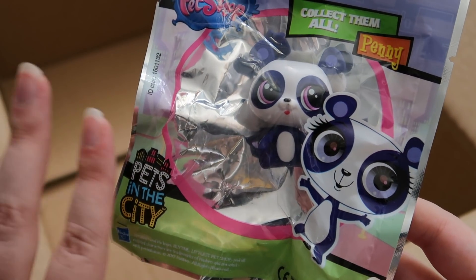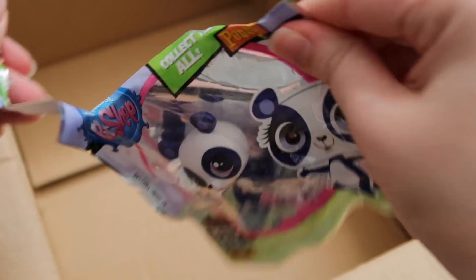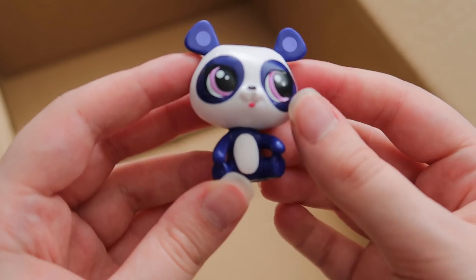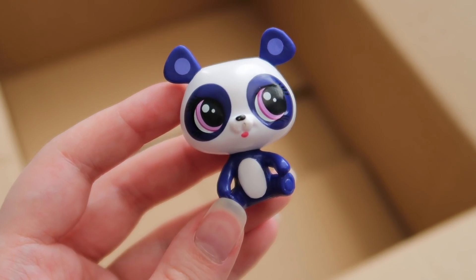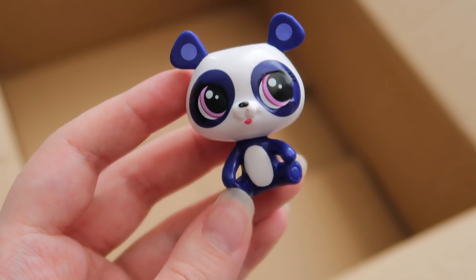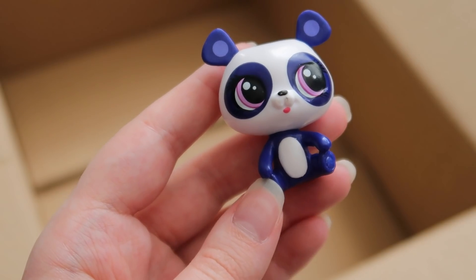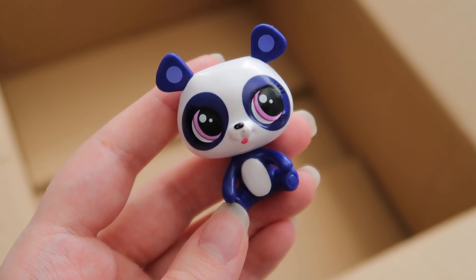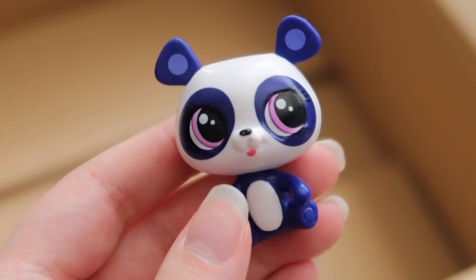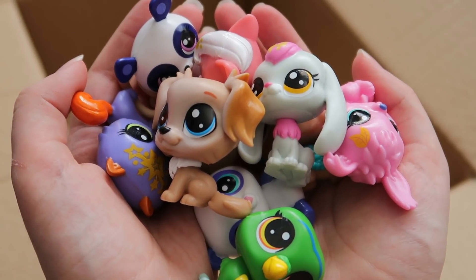Lastly we have an older version — from Pets in the City, Penny Ling from the old show that they used to make. So this is an older one, older packaging, old logo, everything like that. But I still wanted to get it because I thought it was a really cute design. She's probably my favourite design of the TV show characters they made, just because it's a pretty cute panda and there's not much they could mess up. Whereas some of the other characters didn't have the cutest designs in the world, I think she turned out pretty good. A few chips on the nose and tongue, but nothing major.